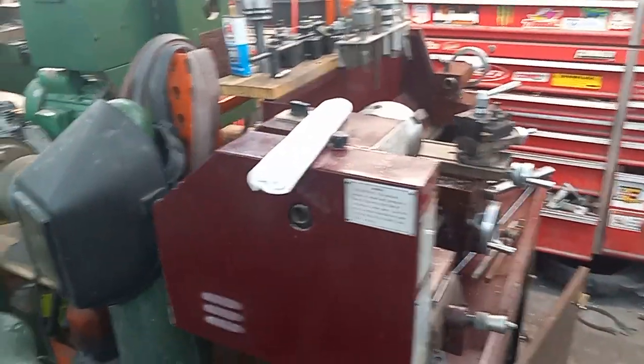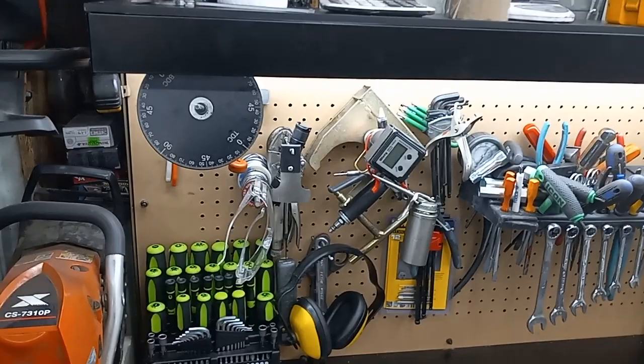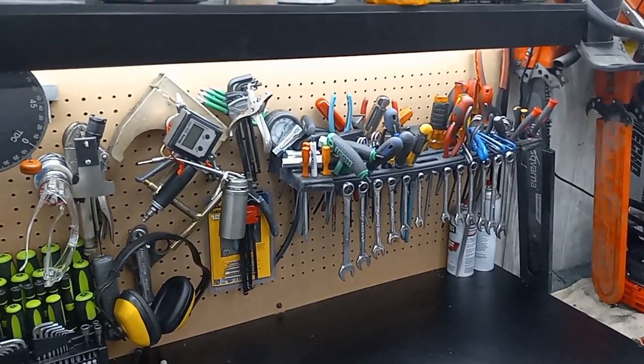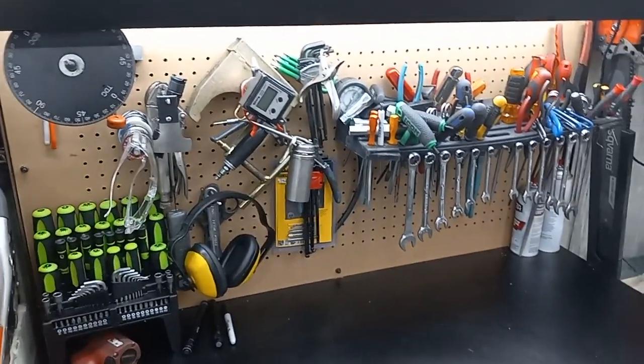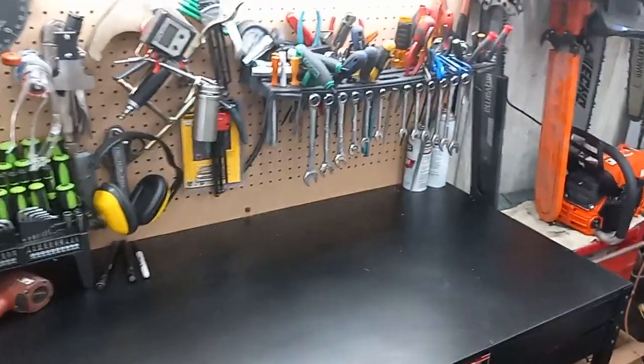So yeah, I'm getting there. It'll be nice being able to just grab my stuff right from the get go. I think I'm going to get everything laid out for the 661 and start assessing that. You guys have a good one.